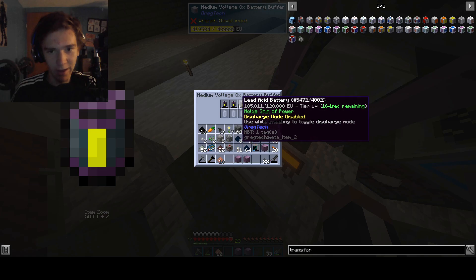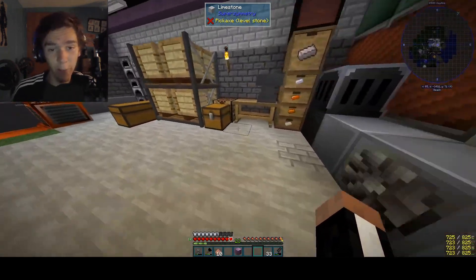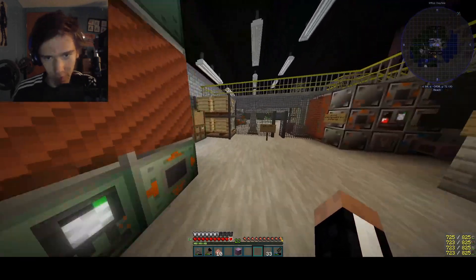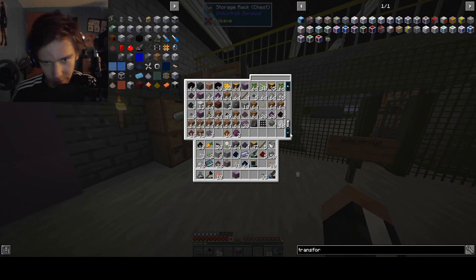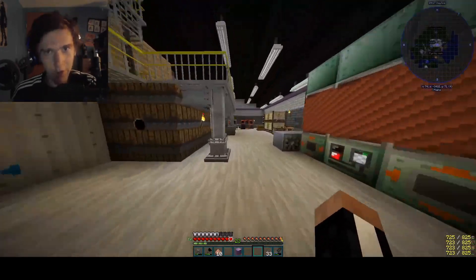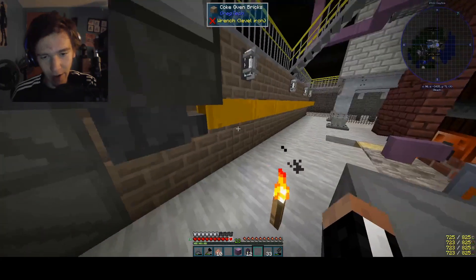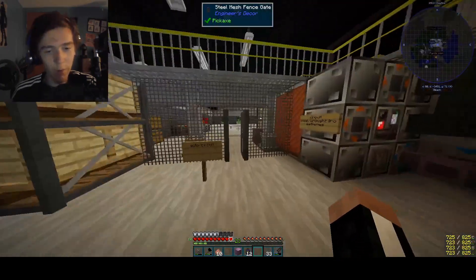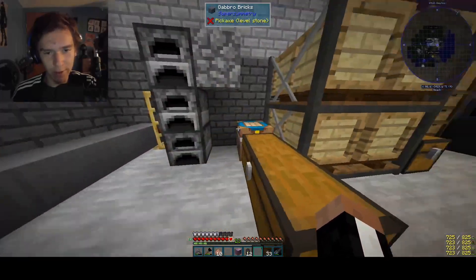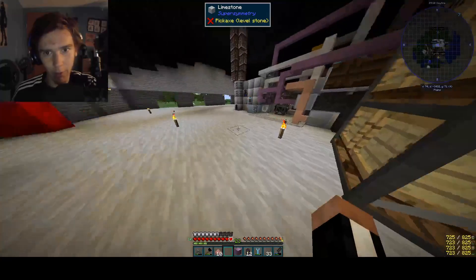Wow, now it's actually working — it is actually doing how I want it to do. Never fear, I do have more batteries somewhere. I think that's in the crate — yep, that's it. Don't worry, I got more batteries. We're gonna be moving the actual battery box so it's more efficient, because the placement of that was literally sketchy. It was not good.